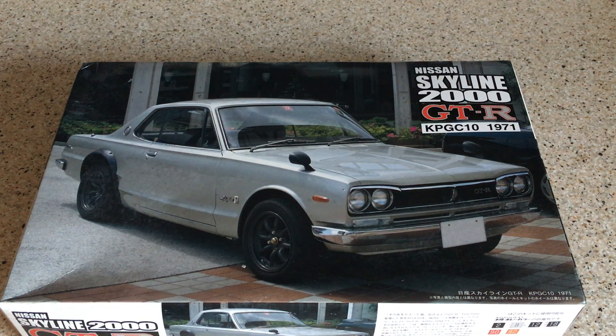Hi everybody, thanks for joining me, welcome back to the channel. Today we have an unboxing — we're going to be taking a look inside the box of the Fujimi Nissan Skyline 2000 GTR. This recreates a 1971 Nissan Skyline GTR, a car which I hadn't heard of personally until the late 1990s when the PlayStation and Gran Turismo video game came along and introduced me — and I think perhaps a lot of people around the world — to the Nissan Skyline. But this one is much earlier; this may be the first of the Skylines — please correct me if I'm wrong.